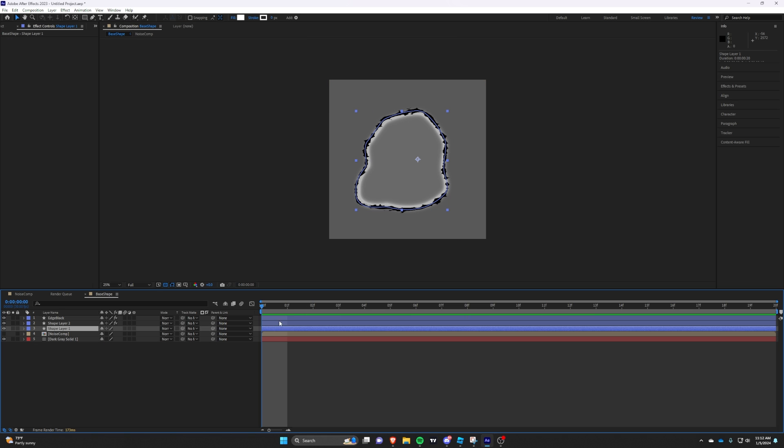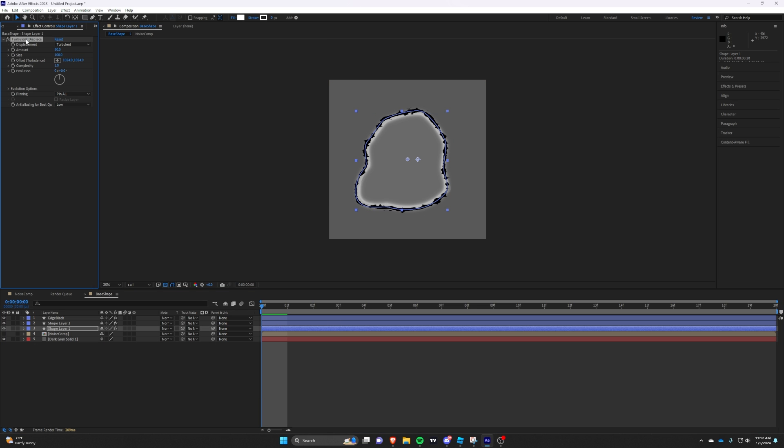Now add Turbulence Displace and animate the amount and size to get a nice dissolve animation.